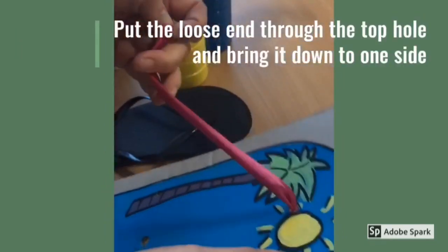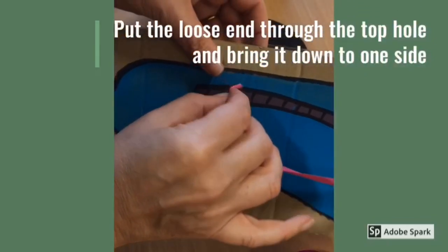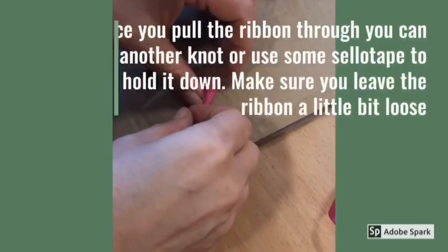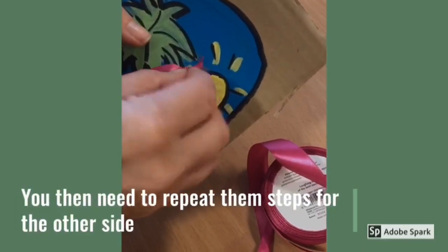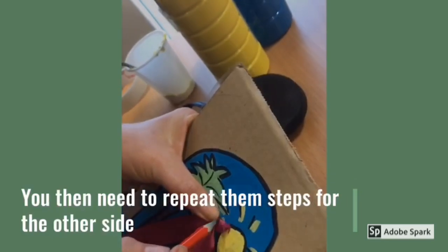As you can see here, you will need to put the loose end through the top hole and bring it down to one side. Once you pull the ribbon through, you can tie another knot or use some sellotape to hold it down. Make sure you leave the ribbon a little bit loose. You will then need to repeat these steps for the other side.